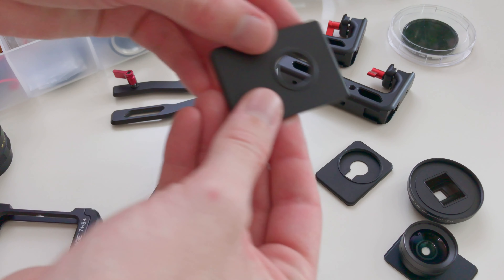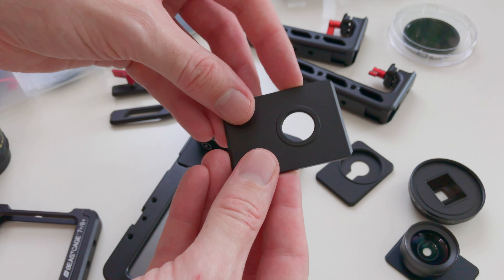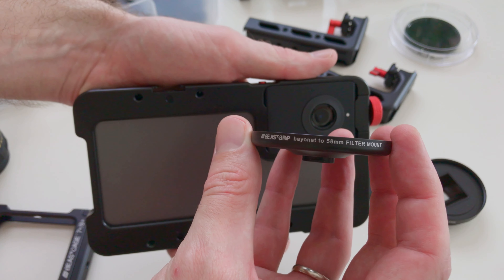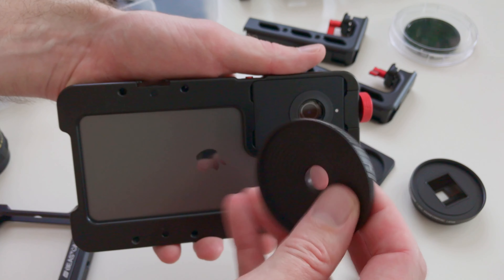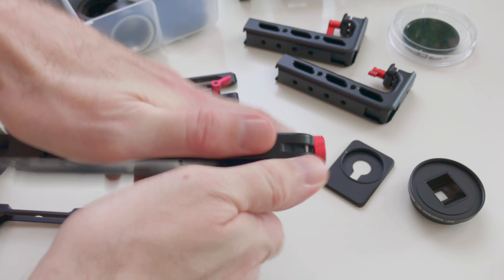The 17mm lens mounting plate can be used with Ulanzi lenses or any other lenses that use a 17mm thread. Using a filter without a lens is easy with the right filter mount, such as this Beastgrip M series 58mm filter mount.